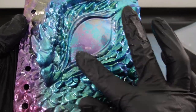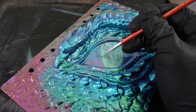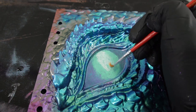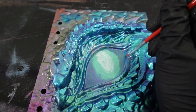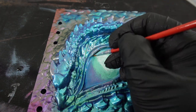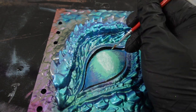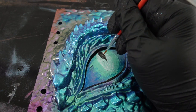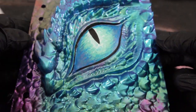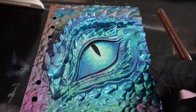I think what we need to do now is finish the eye. Let's go ahead and paint the eye with some acrylic paint. The painting is done — here's the eye. Now we're going to seal the paint with some UV resin. I'm going to be using UV resin and my UV light to quickly cure the resin.